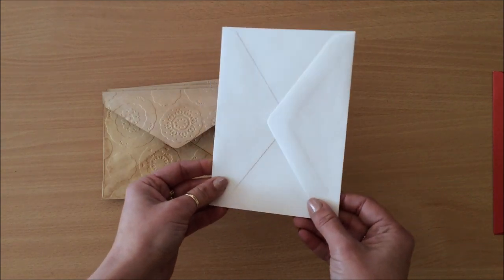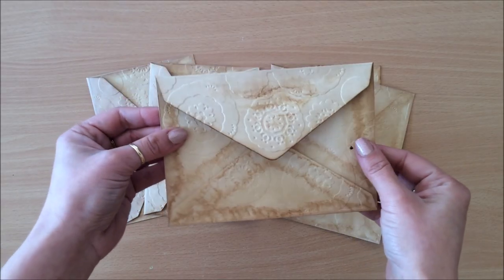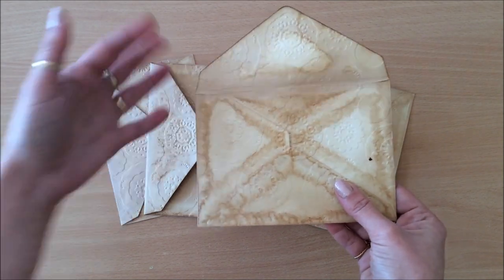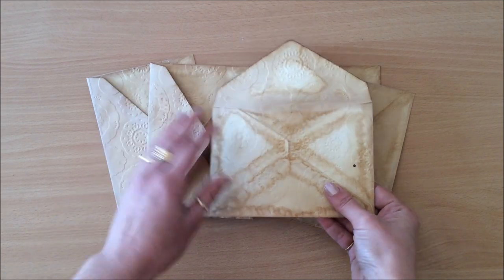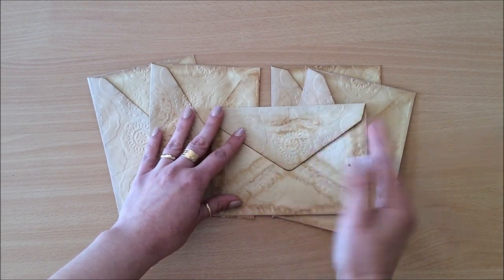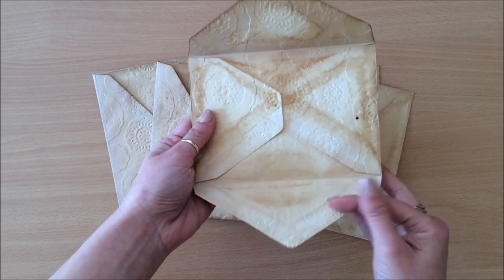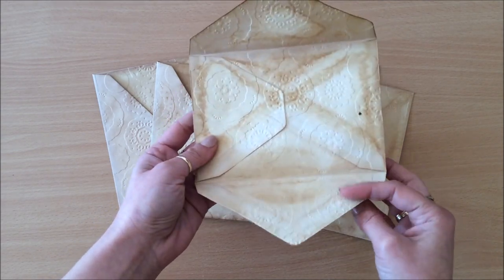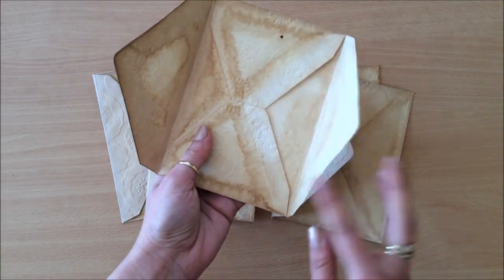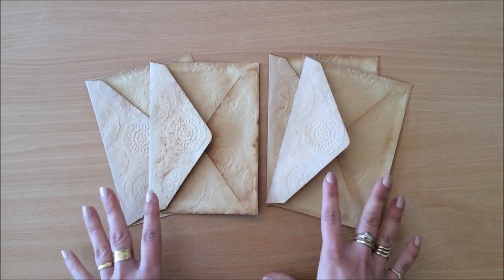If you have an envelope maker you can use your 12 by 12 sheets to create some envelopes and go from there. One thing to mention when tea dyeing: after you take them out of the solution - coffee, tea, or whatever you're using - make sure you leave your envelopes open to dry, just in case the sticky part sticks down and you can't open them. The problem I had is the sticky part actually lost its stickiness, so I had to glue it back down.